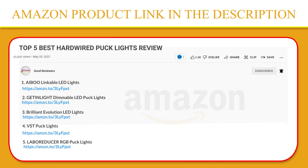Thank you so much for watching. I hope you found this video to be helpful, and if you have any questions about the products mentioned in this video, you can leave a comment down below and I will get back to you as soon as I can. Stay safe, take care, and peace out — thanks!